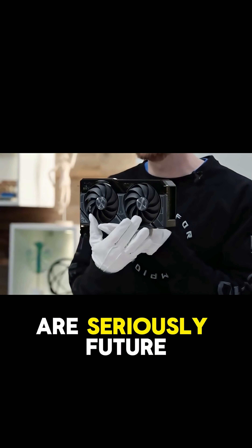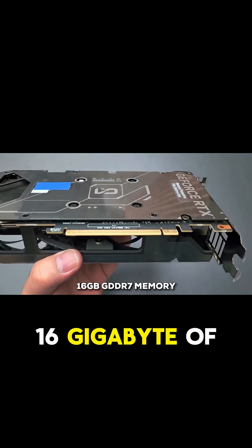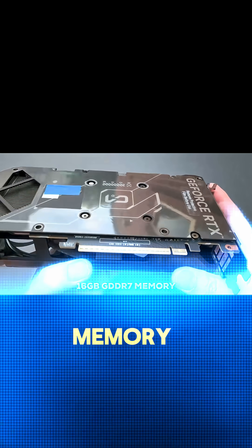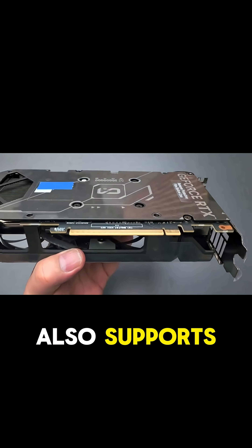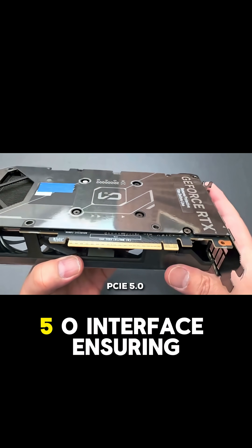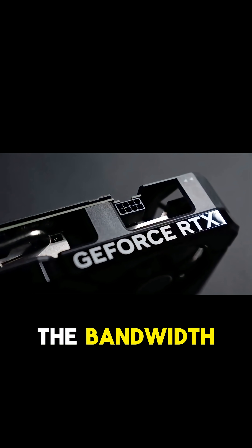The specs here are seriously future-proof. We're talking 16GB of the new super-fast GDDR7 memory — that's a massive amount of VRAM that will keep you covered for years. It also supports the latest PCIe 5.0 interface, ensuring you have all the bandwidth you need.